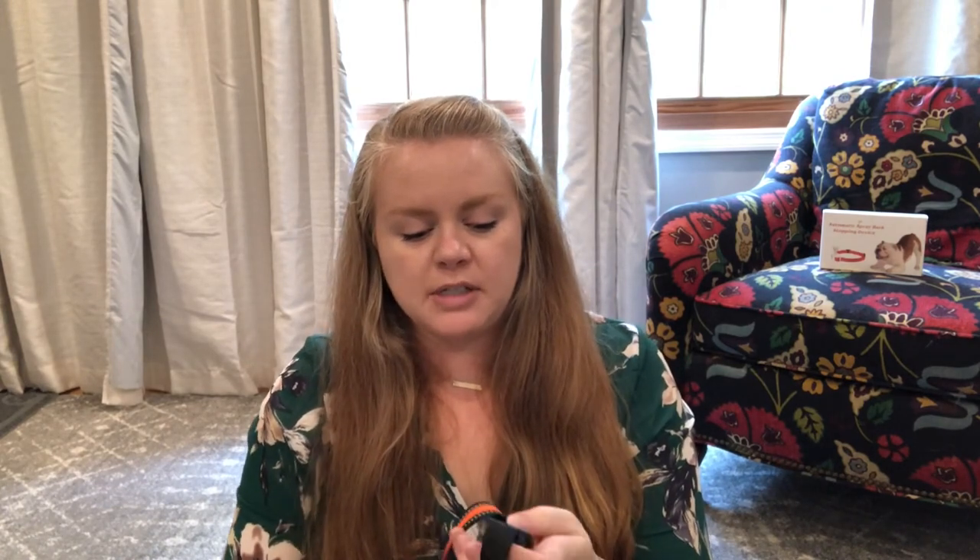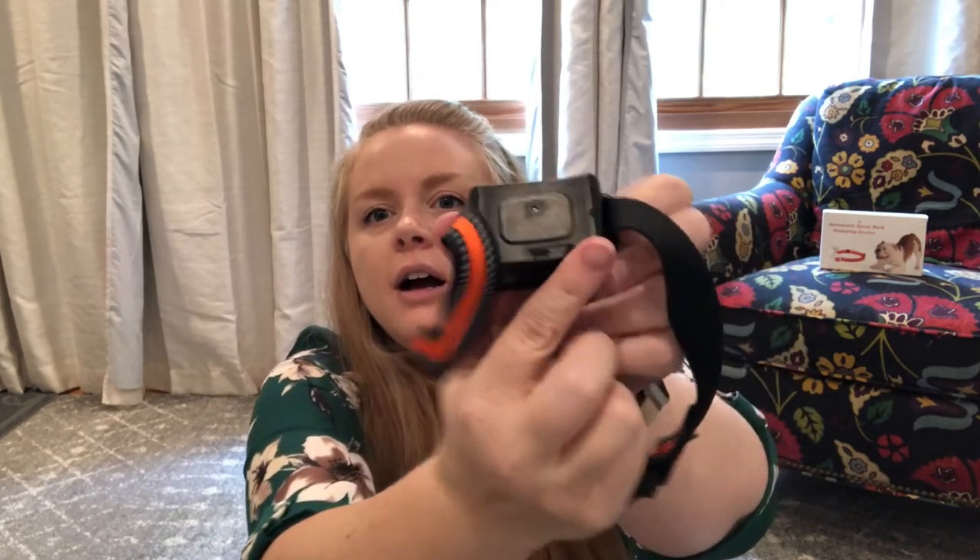It comes with a refill bottle of the citronella, which is super handy. It also comes with a USB charger. The charging takes a couple of hours. The first time you use it, you're just going to charge it right here in the back — you plug it in there.